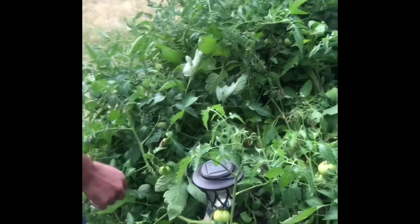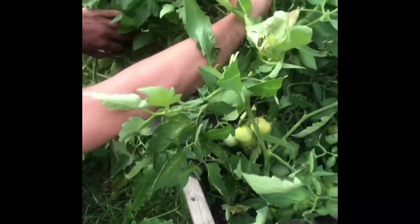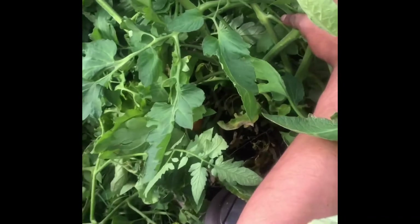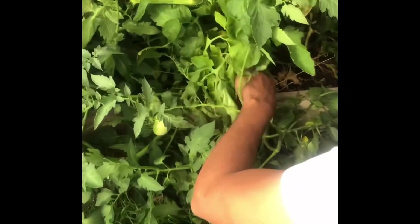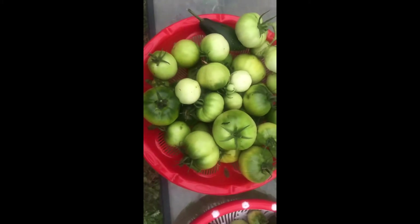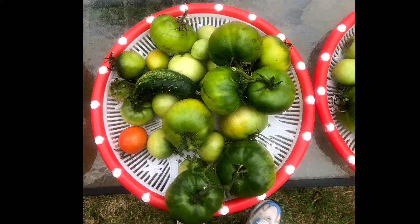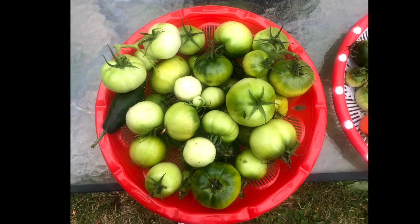Nice one, and we have more tomatoes there — more tomatoes hiding. And these are the green tomatoes. Wow, we got a lot of green tomatoes! What to do with this, guys? So this is the part that I will tell you how to do it — it's very very easy. Look at these green fresh tomatoes.